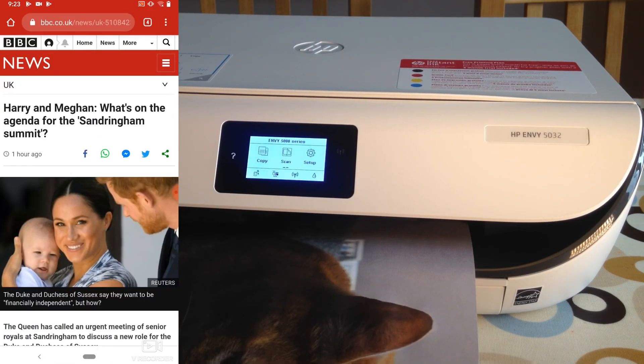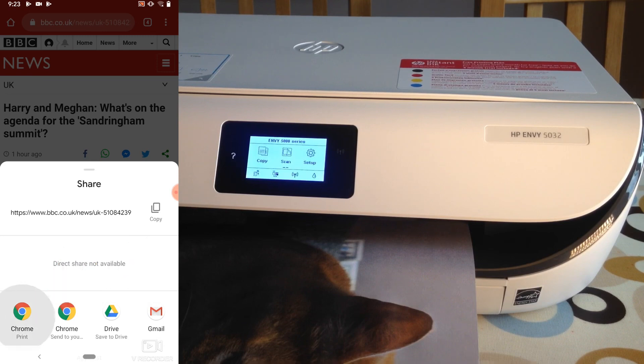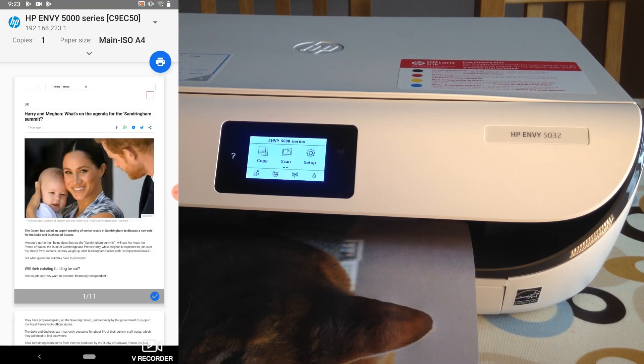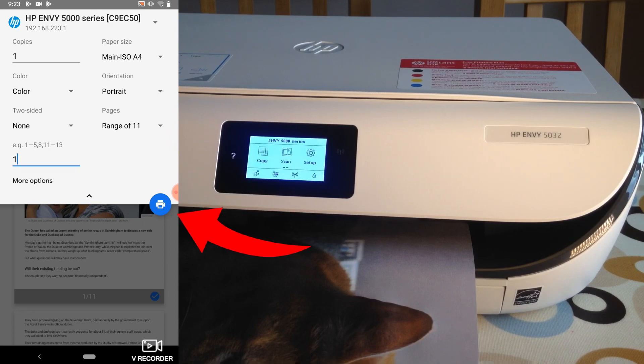Another thing you can do: from a web page, tap on the three dots at the top, tap on the share icon, and you'll see 'Chrome Print' showing up. Tap on Chrome Print and my printer comes up at the top automatically because it's the last one I used. I can select which pages I want — let's go for page one — tick that and press print.